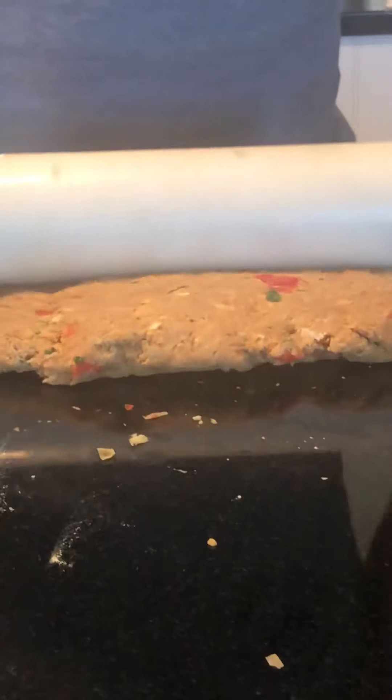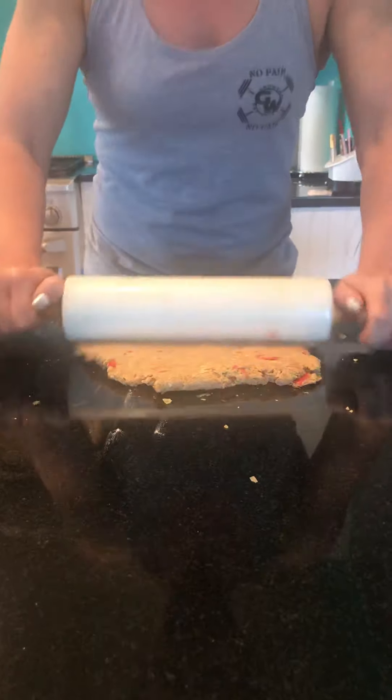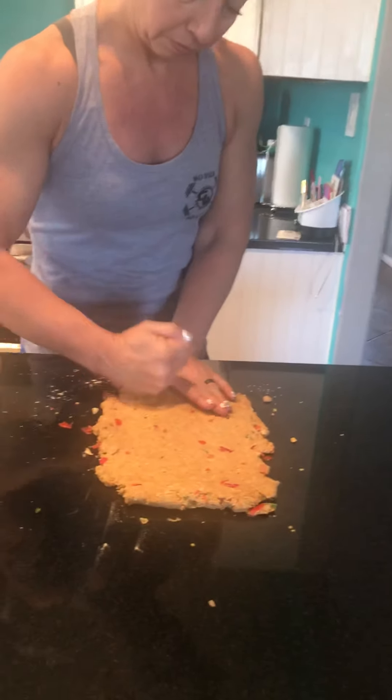If you feel like it's sticking to your surface, you can use a little bit of the gluten flour to keep it from sticking to your countertop. We want to roll it out — sometimes it rolls nice and sometimes it breaks up. That's pretty good — nice and uniform.